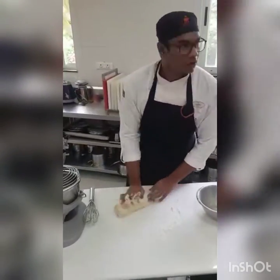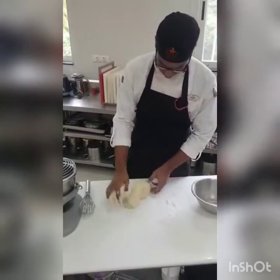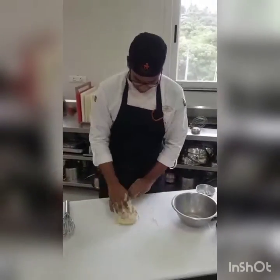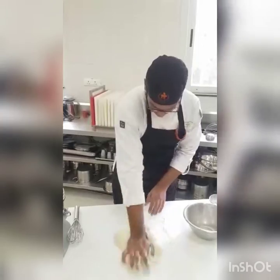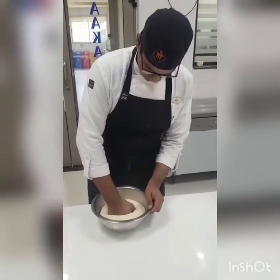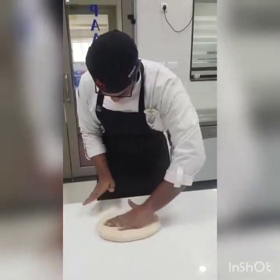Add the milk mixture to the well and start incorporating by hand. Once you get a shaggy dough, transfer it to a clean table and knead till smooth. Transfer it to a clean bowl and let it rise. This is where kuwabegi's uniqueness starts coming in. While regular yeasted doughs undergo bulk fermentation only once before shaping, kuwabegi undergoes it twice.